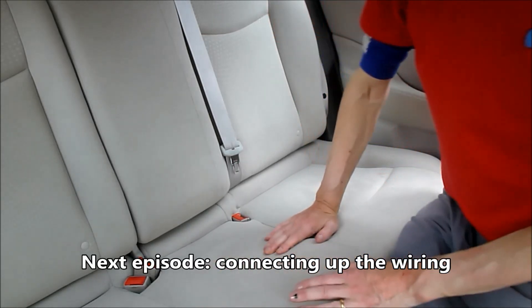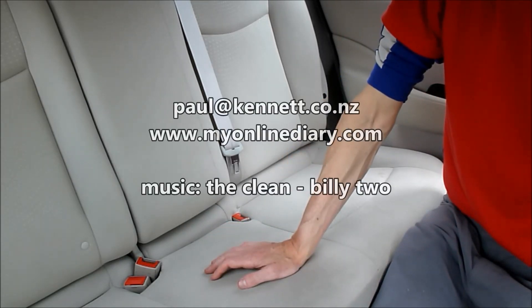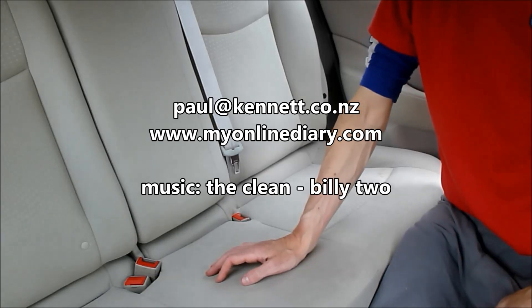The next step is putting in all the rest of the wiring loom to the fuse box, and that is for another day. Thanks for watching. Cheers.